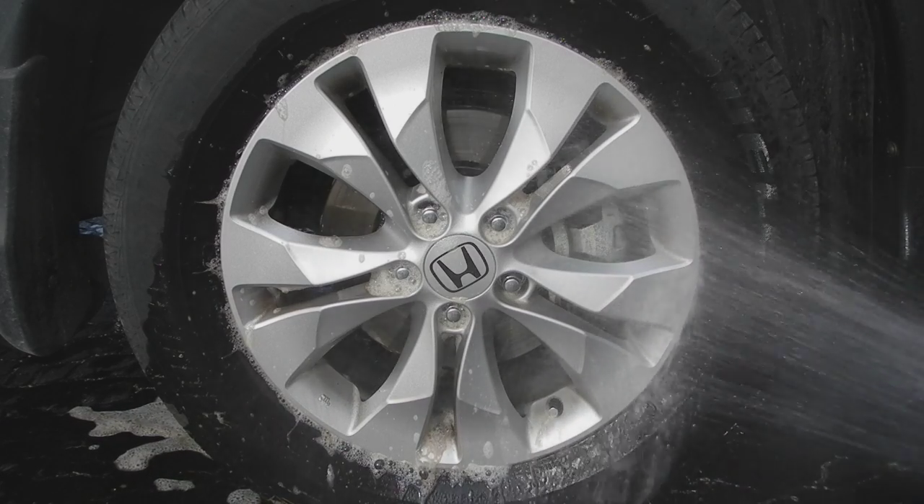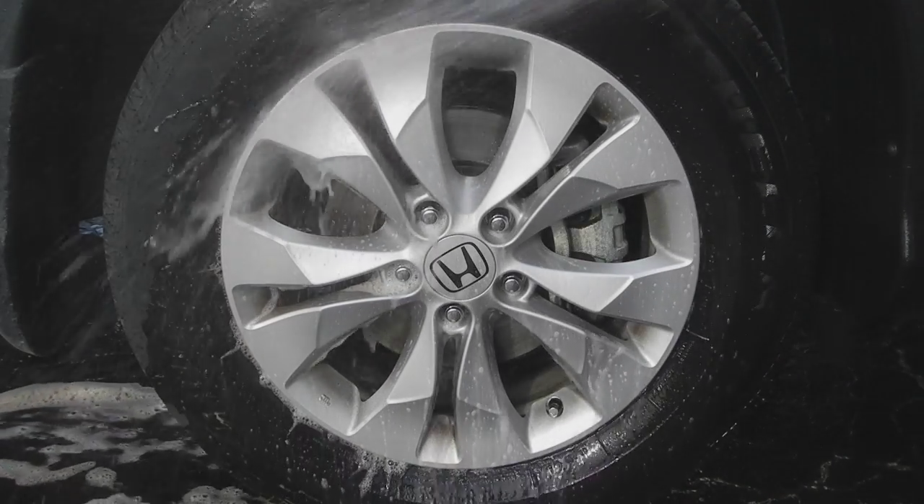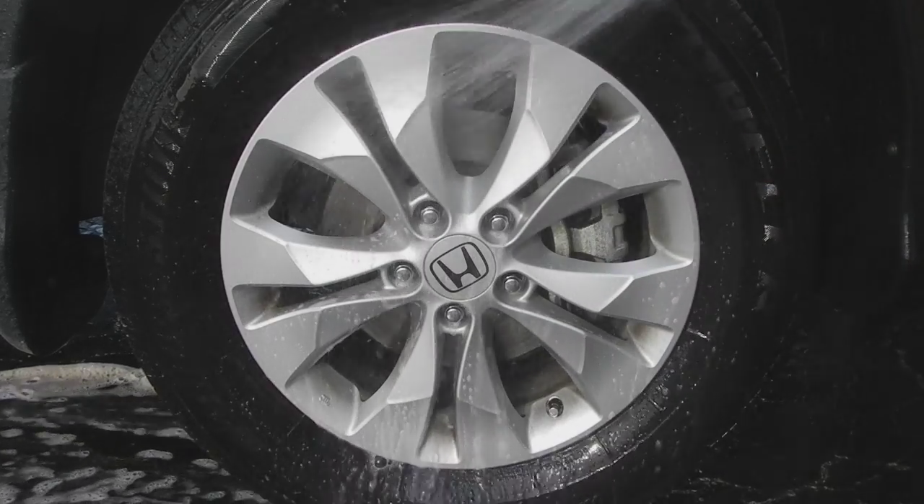Now I'm going to go ahead and hit it with nothing more than a hose. Normally I would use a power washer, but I'm not going to get that out today — I'm just going to use this hose.